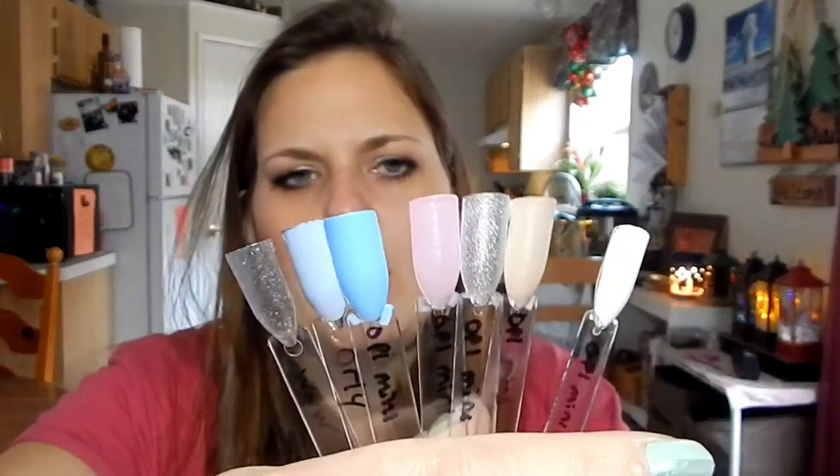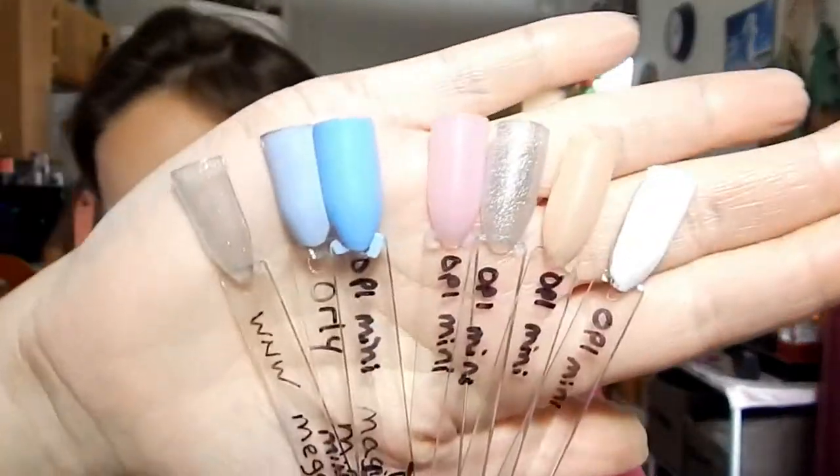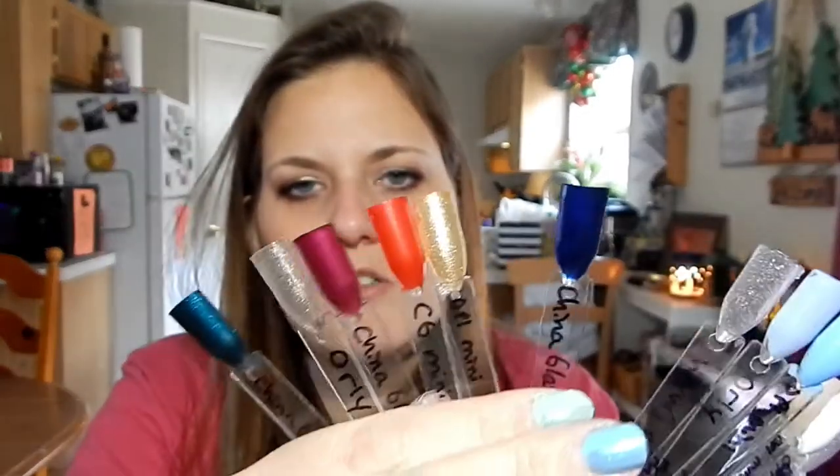Let me flip this around so you can see. Here's my spring — these are the colors that will flip over into spring real quick. I wanted colors I can wear for winter but also have colors ready to flip over into spring. I'll focus on this half in particular, but I think I'll be able to do a lot of great nail art with these. Thank you guys for joining me and I'll see you guys in my next video.